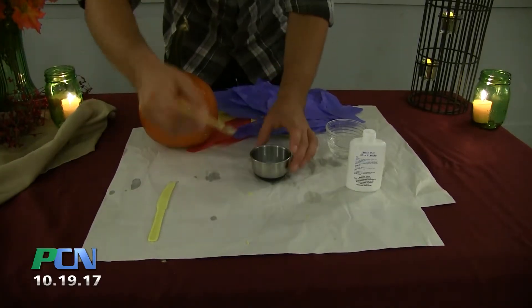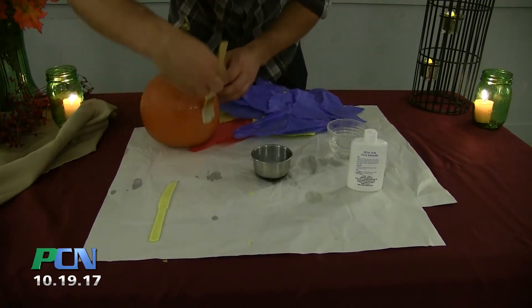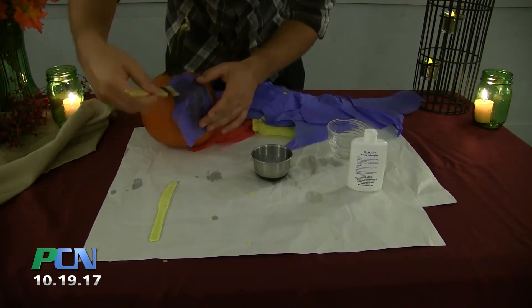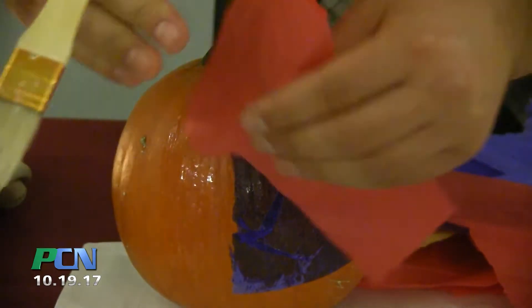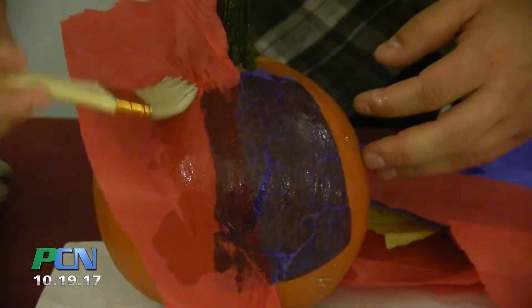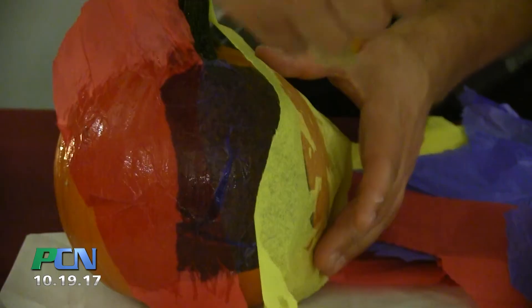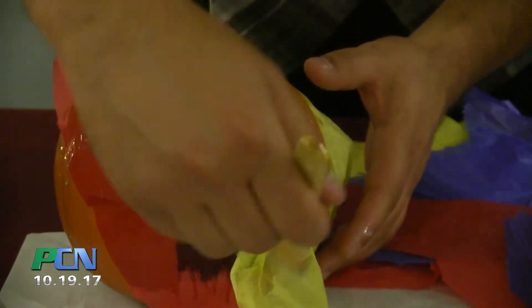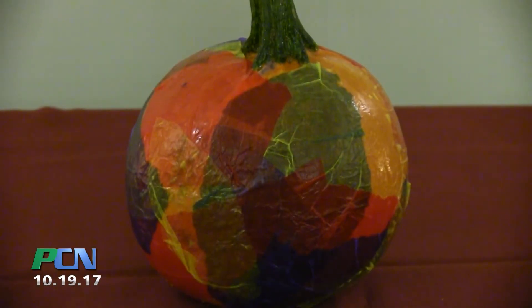Then brush on some of the glue-water mix and begin to apply your tissue paper. Be sure to brush over the top to create a nice smooth surface. Let the wet paper dry for several hours before adding any elaborations.